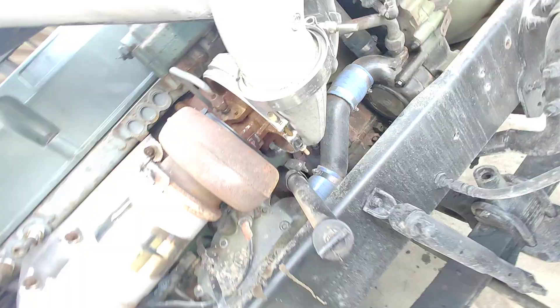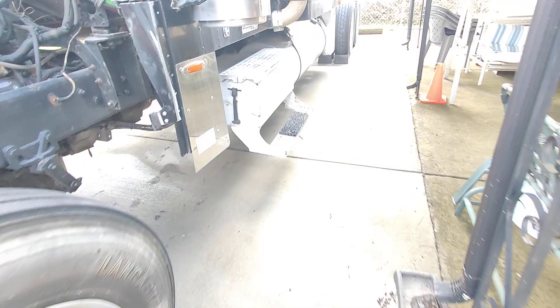We got that 1702 turbo. I just tuned it up yesterday. I had to order this little reader right here for the laptop.